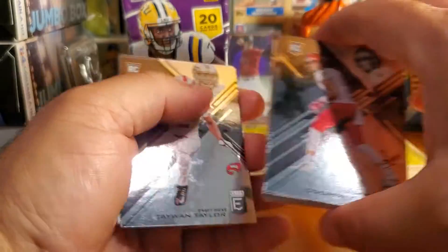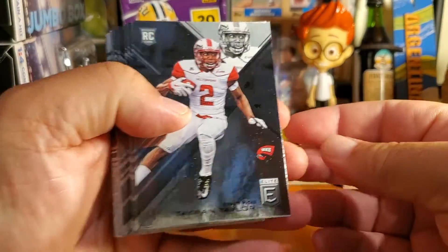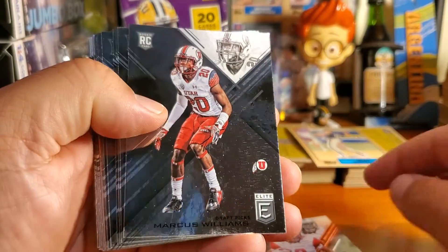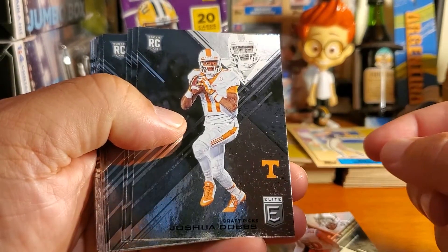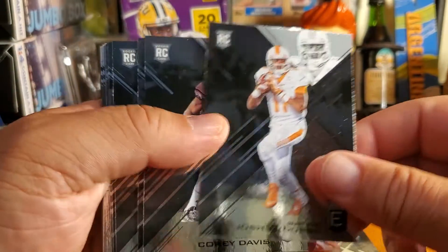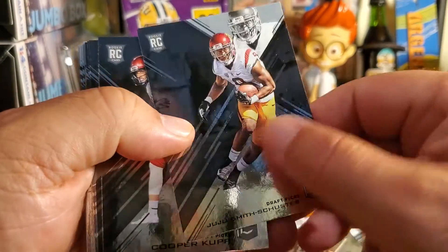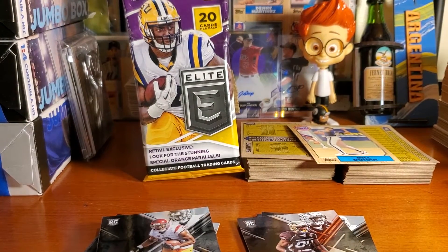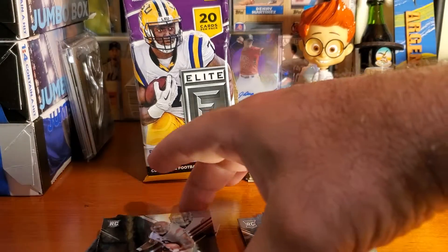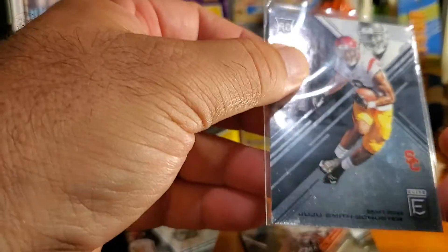There's a lot of nice cards in here. We got Taewon Taylor rookie, Marcus Williams rookie, and look at that sweet Joshua Dobbs rookie card. Cory Davis rookie, JuJu Smith-Schuster rookie card — nice. I got a sleeve on that one. I've been pulling sleeves off cards as I get ready to put them in binders.